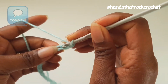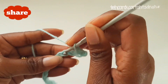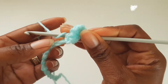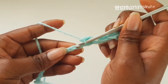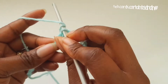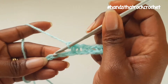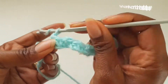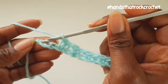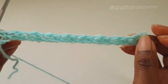Into the next space, I am going to make a single crochet, chain 1, skip 1 and into the next make a single crochet, chain 1, skip the next and into the next one make a single crochet, chain 1. Carry on all the way down with this pattern: skip 1, chain 1, skip 1, into the next single crochet, chain 1, skip 1, and into the very last make a single crochet. This is how the first row will look like.